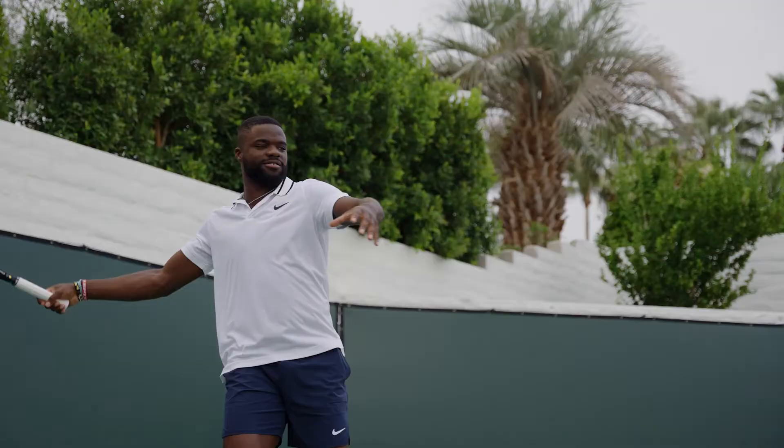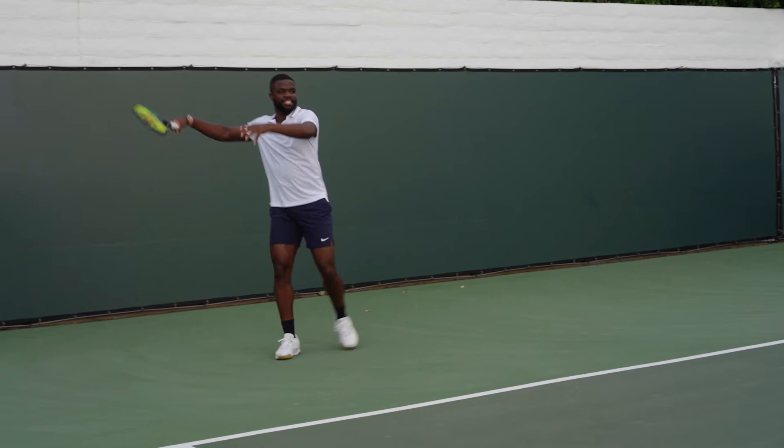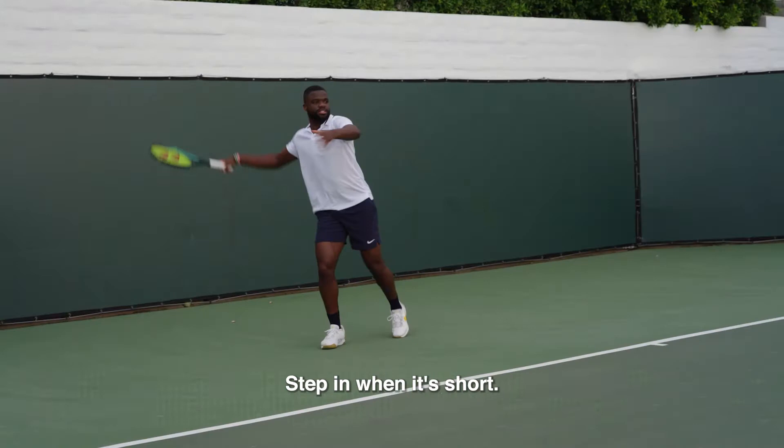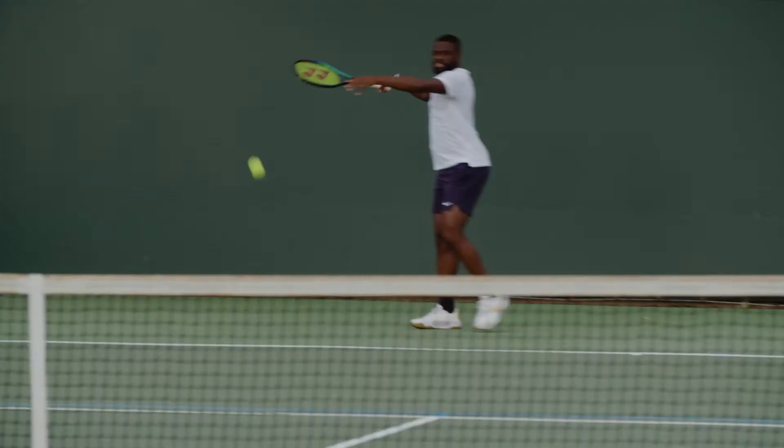Step in, get good depth, swing your arm through, jump the wrist, heavy, low the leg. Step in when it's short, then just plant your leg and then you can send the ball as deep as you want.